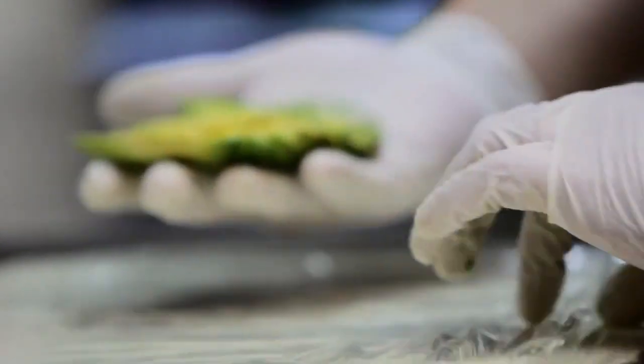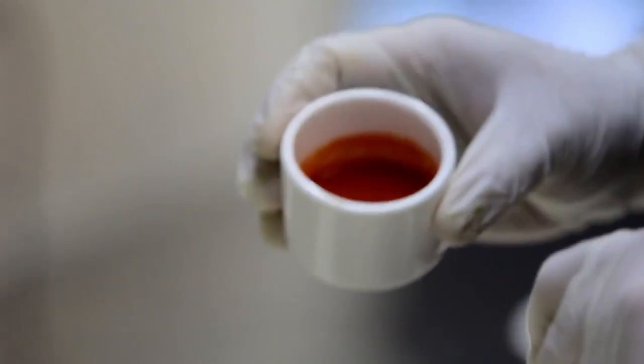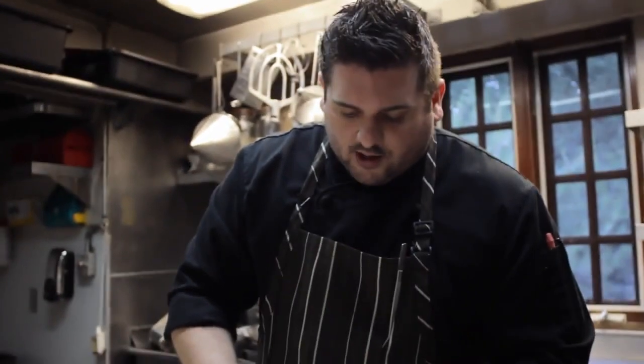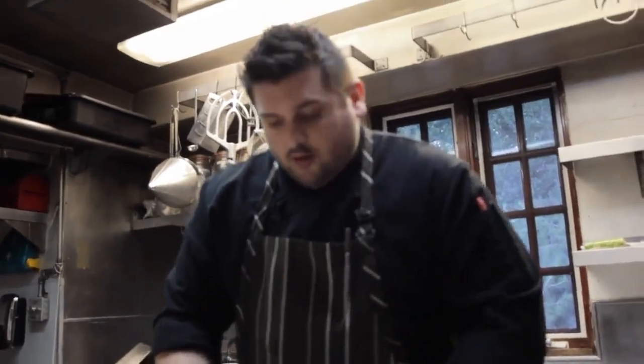We're going to put this avocado on top of this plastic wrap and then roll it up. Once that's laid out, take your fresh crab — this is Alaskan king crab. A little bit of homemade mayonnaise. This is chili, garlic, a little bit of sugar and a little bit of dried scallop — it's basically sriracha. Just mix that together. Depending on how much heat you want, you can add more of the chili sauce.